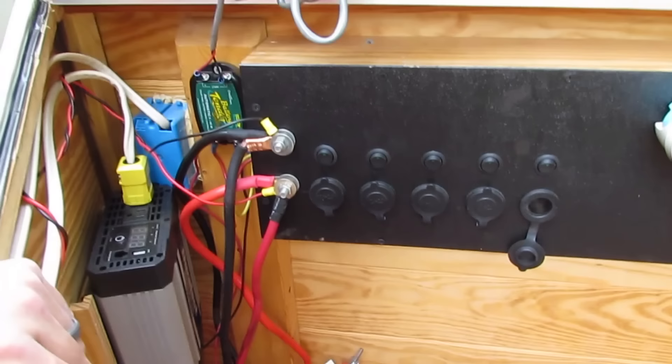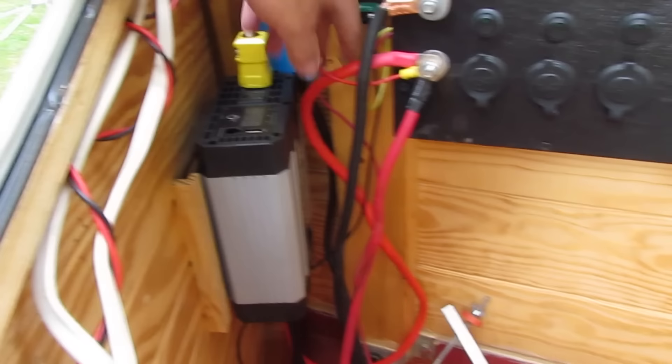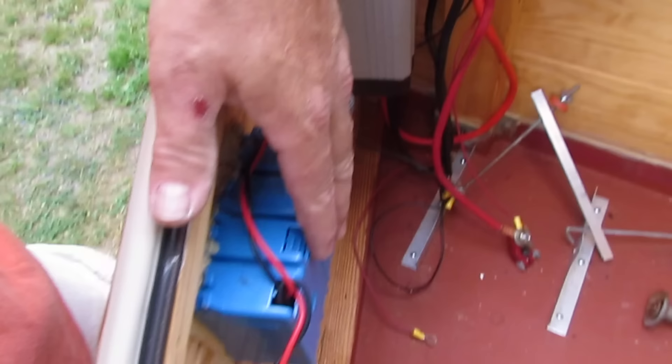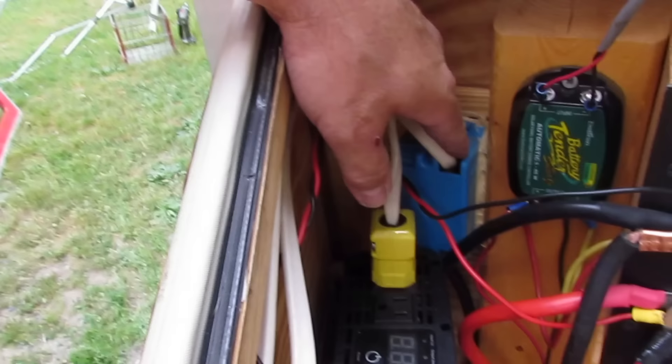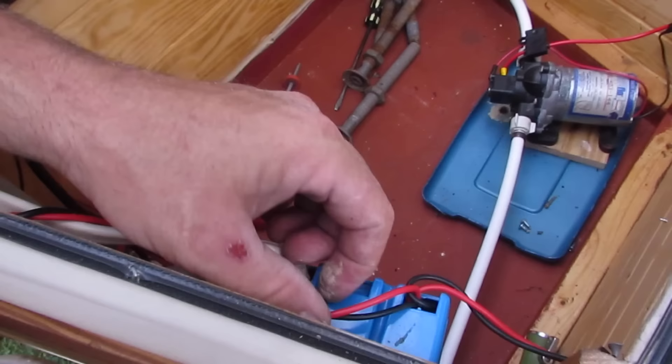This hooks to the battery and powers everything here, and also connects to the inverter. I can utilize the inverter or I can plug this part in, which is wired to this 12-volt socket, or this 110 outlet here which is outside and is also wired to one on the inside of the trailer. This is nothing more than a light switch on the inside — it's just a waterproof box.